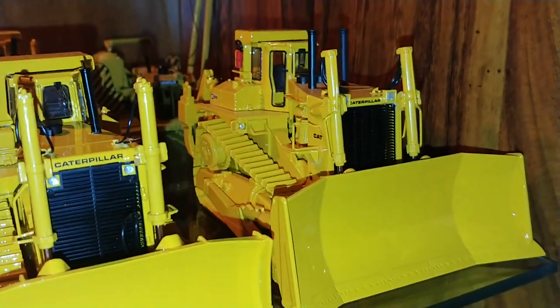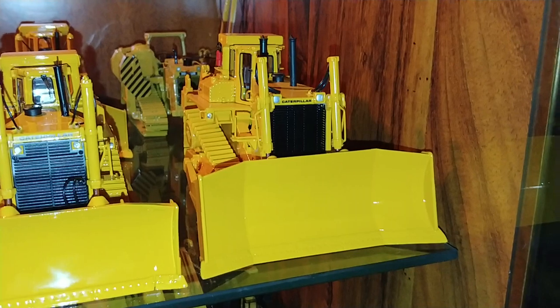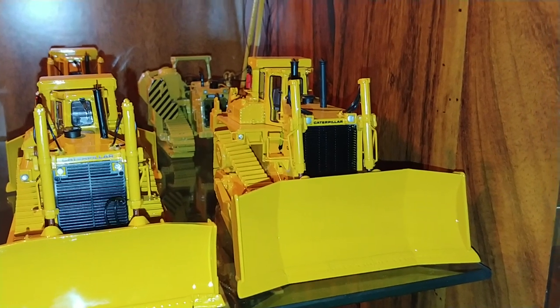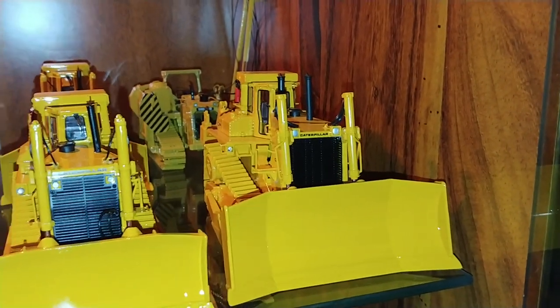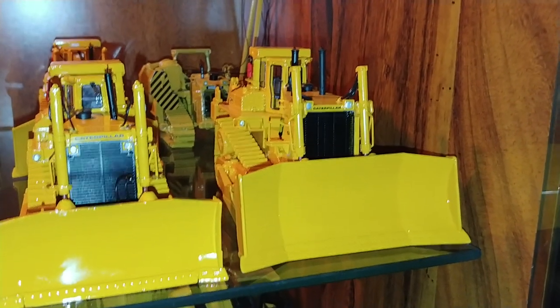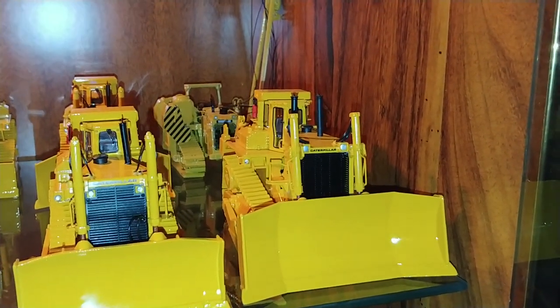I say 'so far' on the dozers because hopefully, at some point this year, the set of four D11s are supposed to be out. But with corona and everything else that's going on in the world, who knows. So we can hold our breath — and don't go crying to CCM. It's not their fault; it's just a culmination of issues.